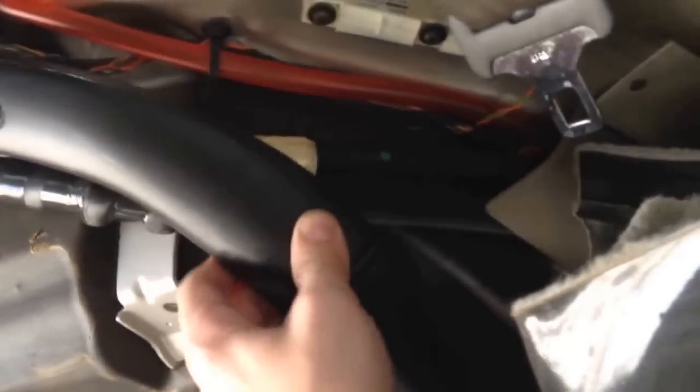After removing the third row seats and rolling back the carpets, there is a ventilation hose that needs to be removed. What I did was simply lift this piece, take it off, pull and roll it back, pull it out like this, slide it out, and put it to the side. Then you're ready to roll back the carpet.